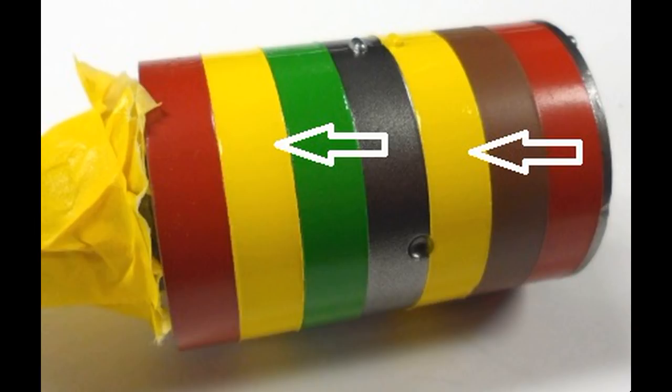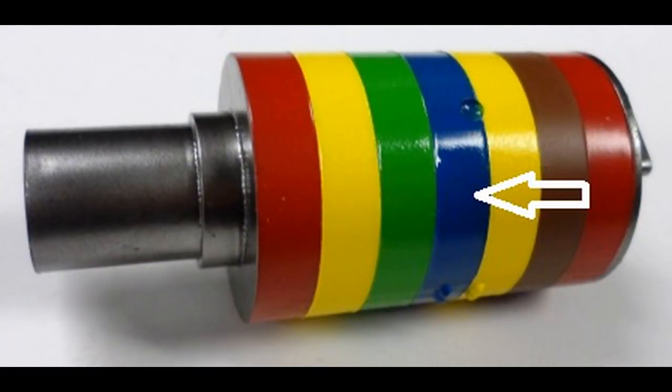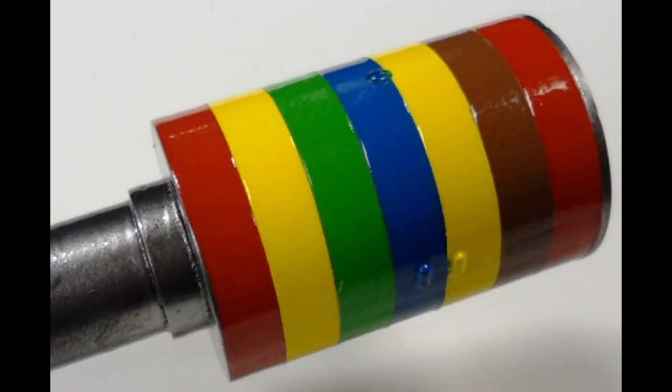I masked everything except for the second from the bottom and the third from the top and sprayed those with Tamiya Yellow Lemon, X8 in their catalog. Finally, after the yellow had dried overnight, I masked everything off except for the center ring and sprayed that a coat of Tester's Acrylic French Blue, number 4659.